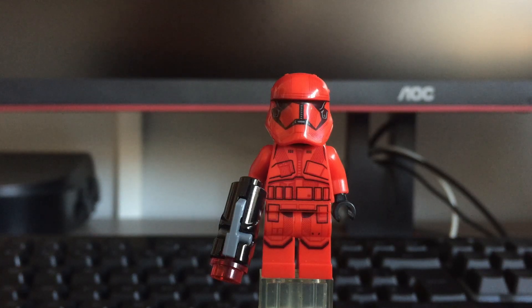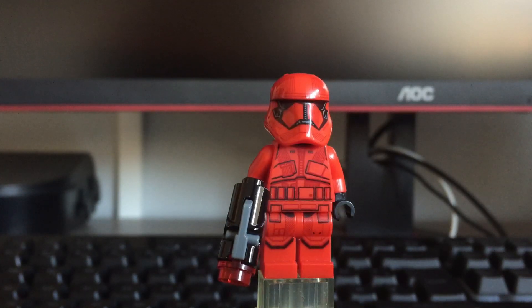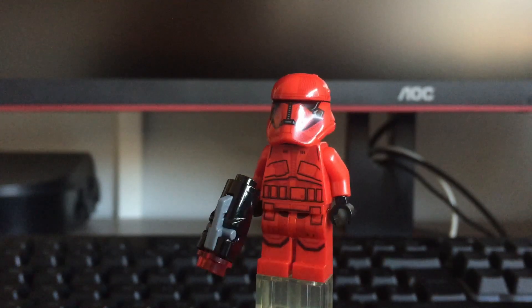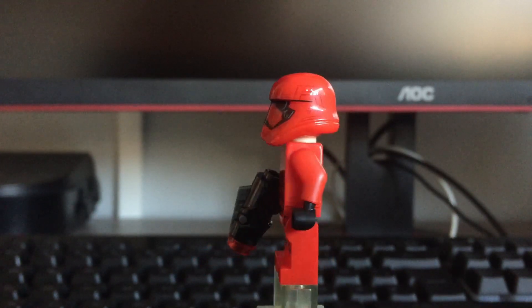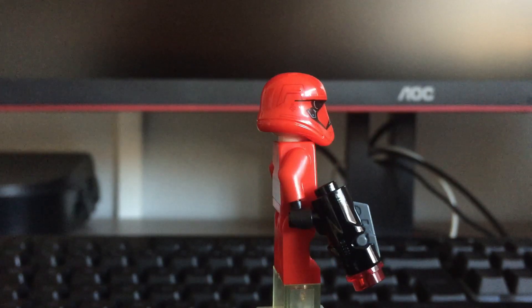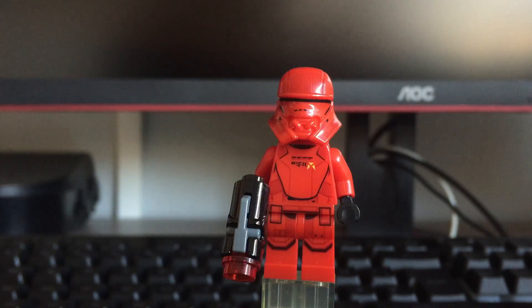Alright, so we've got the first pick which is the Sith Trooper. Sorry about the lighting, but I think you can see it pretty well. We've got pretty nice torso printing and the leg printing. The helmet mold is the same as on the Stormtroopers, but otherwise the printing is different and the mold is in red, which looks extremely cool. Then we've got the back printing which also looks great, and he comes with a stud shooter.